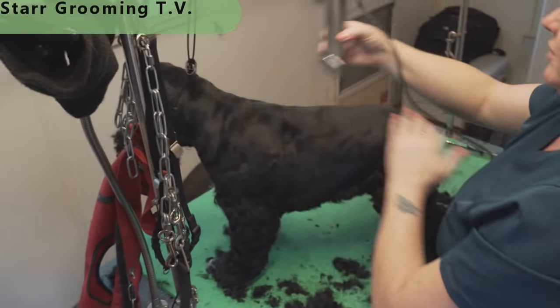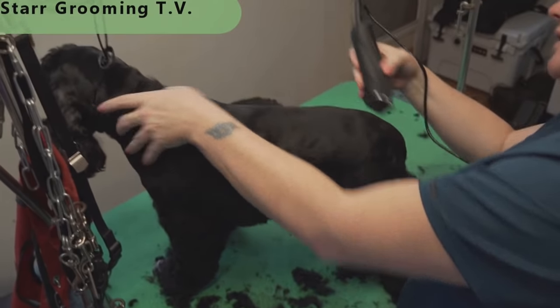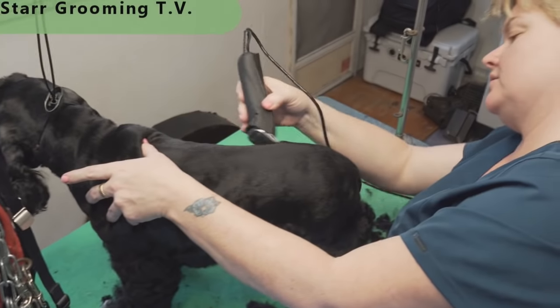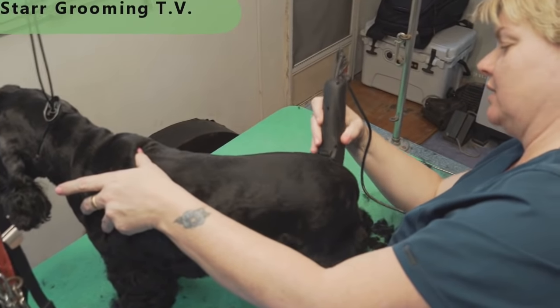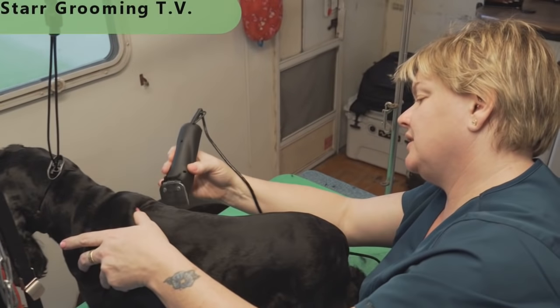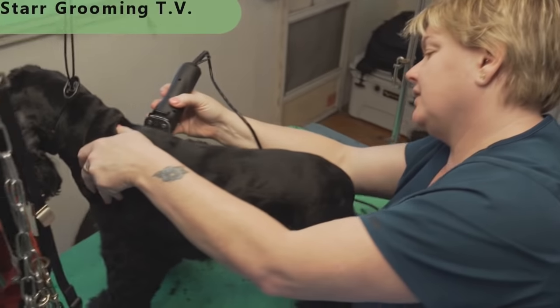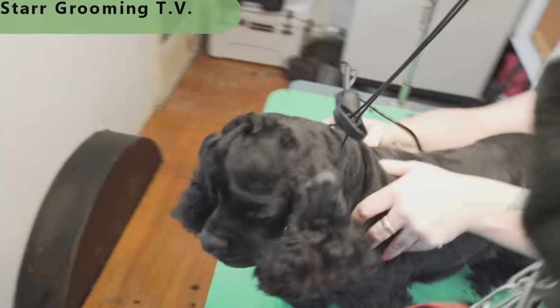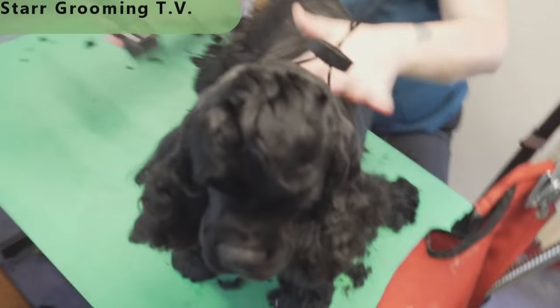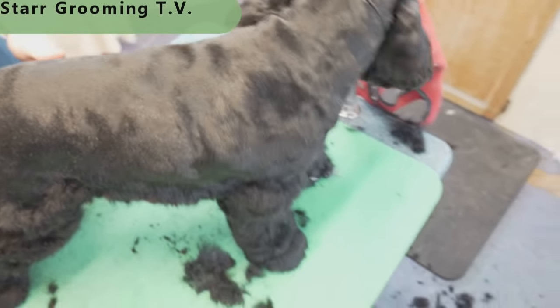I'm just cleaning up any little things and bumpy stuff that I missed. That's the other thing when you're grooming — when you look from different angles, you'll see different things. Don't just look at the dog from one side or from one angle, because you'll find other stuff when you're looking at them from a different angle.